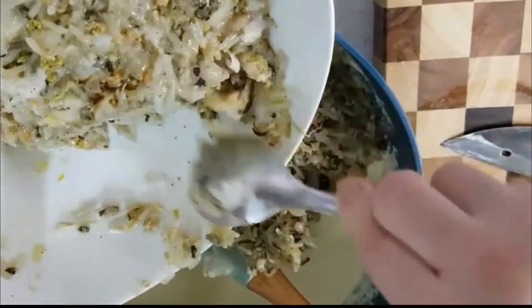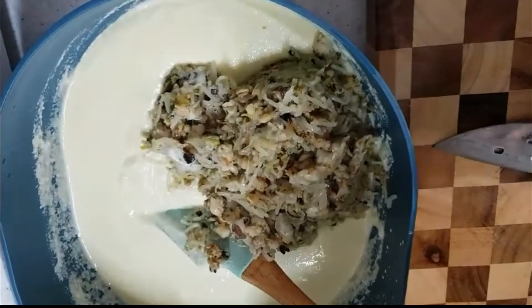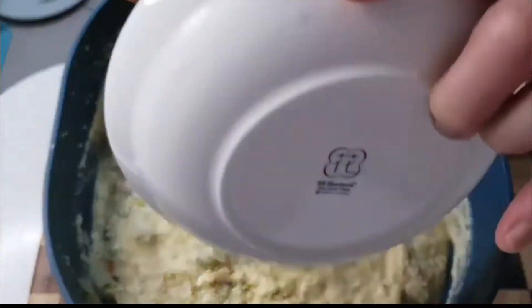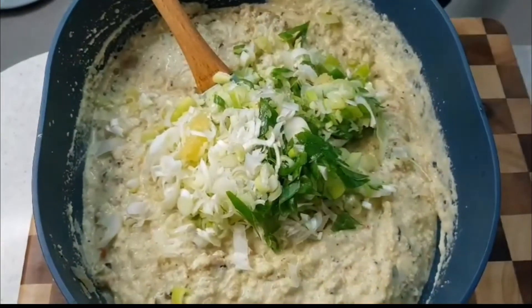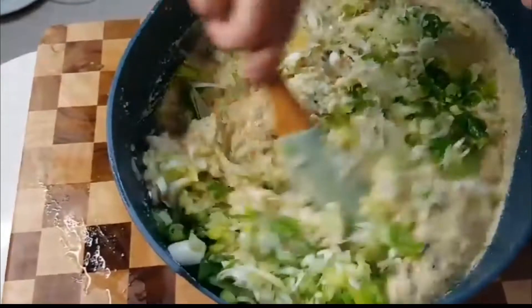녹두 쌀 간 반죽에다가 햄을 하고, 숙주나물 양념한 거를 넣고 섞어서 붙일 겁니다. 이제 야채에 파를 넣어봐요. 그러면 또 걸쭉해지지. 파도 넣고 섞어 보아요.